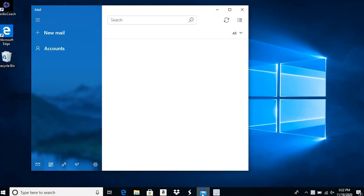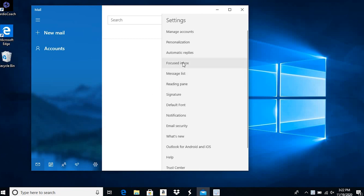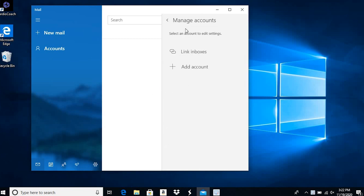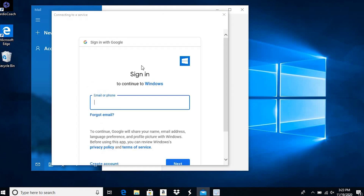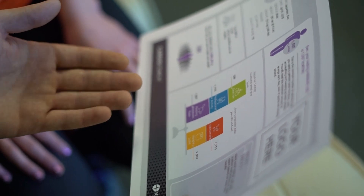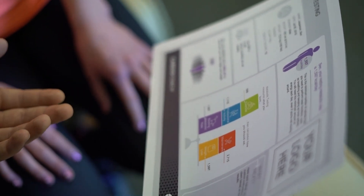If you plan to email your client results, launch the Windows 10 Mail app. It is recommended that you set up a company address such as yourgymvo2results@gmail.com, rather than a personal email for results. If you plan to print results, download your printer drivers to the laptop.